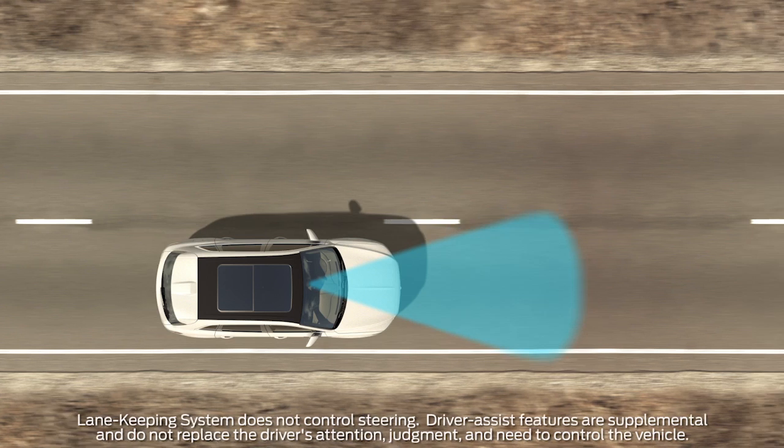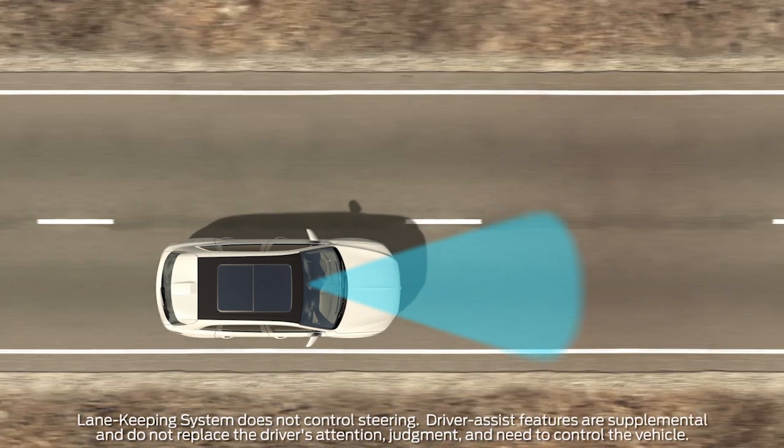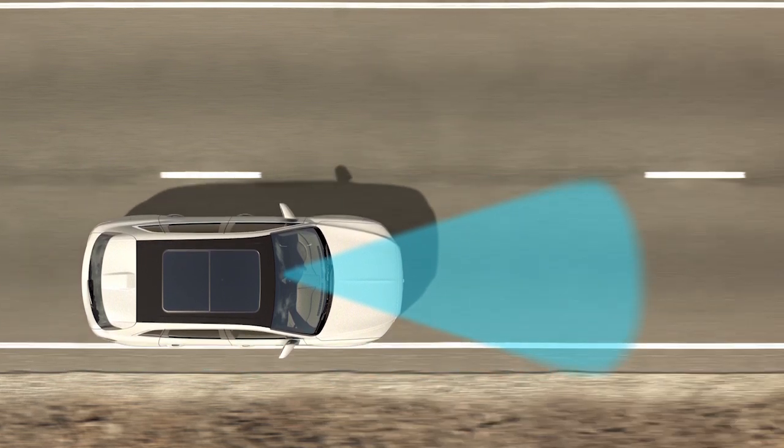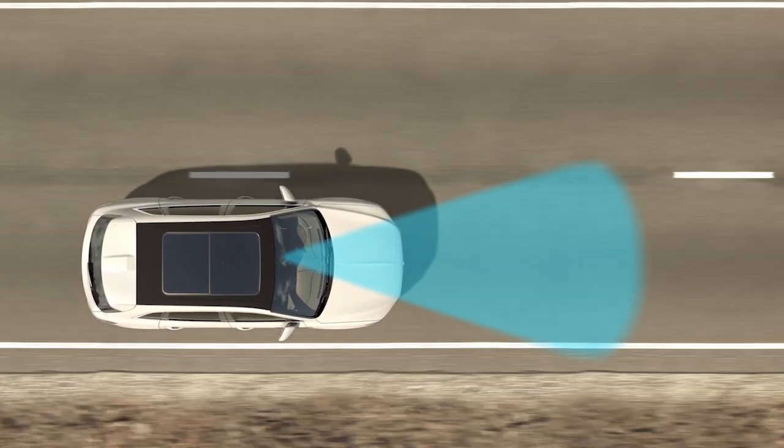The Lane Keeping System consists of Lane Keeping Alert and Lane Keeping Assist. These features utilize a forward-facing camera to detect lane drift and can work together or alone.